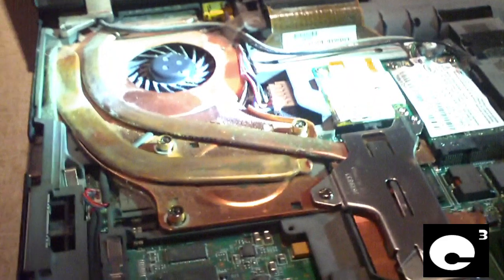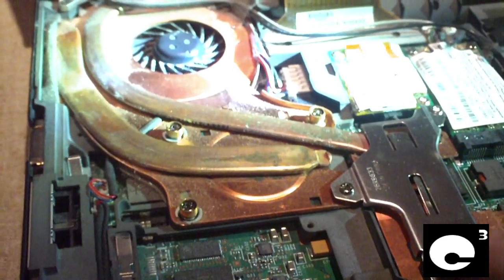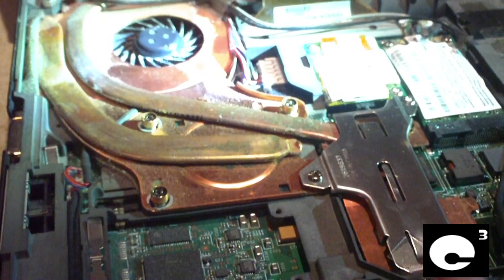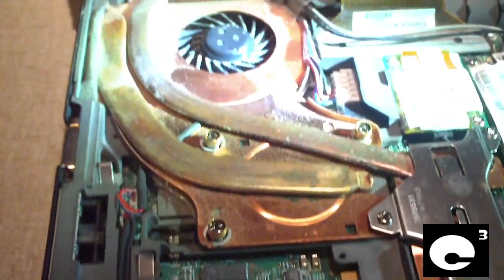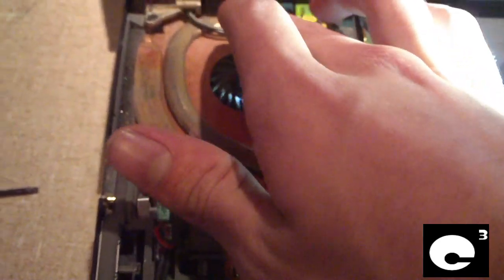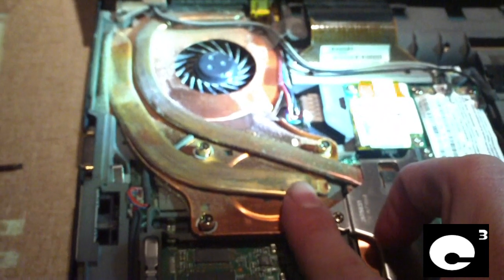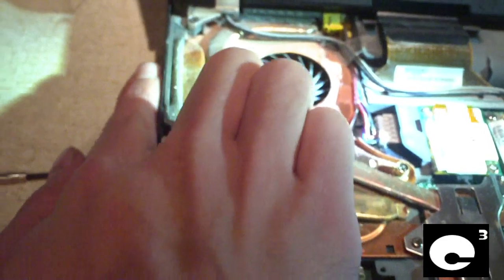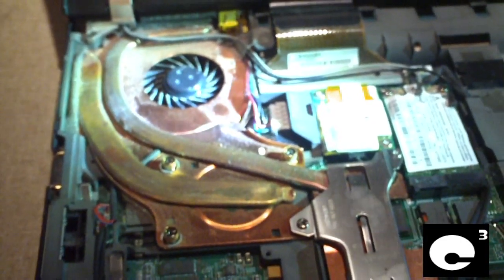Notice here is the cooling system. There are two separate heat pipes in this cooling system. This one is responsible for cooling the GPU and the Northbridge chip, and this heat pipe comes over here to this back set of fans. This heat pipe here cools the CPU and travels over to this side, which also has fans. So the CPU and chips are on separate coolers.